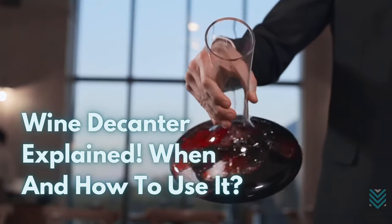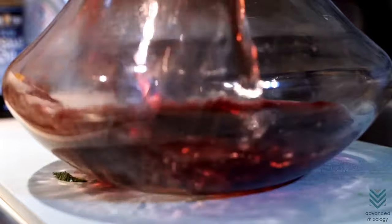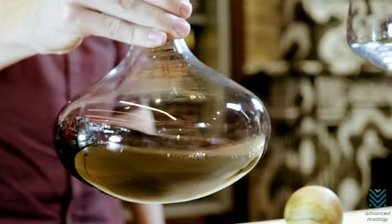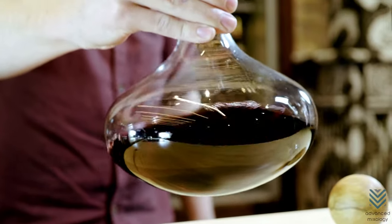Wine Decanter Explained: When and How to Use It. In this video, we're going to show you everything about what a decanter is, how to use a decanter, when and why you should use it, and what it does.